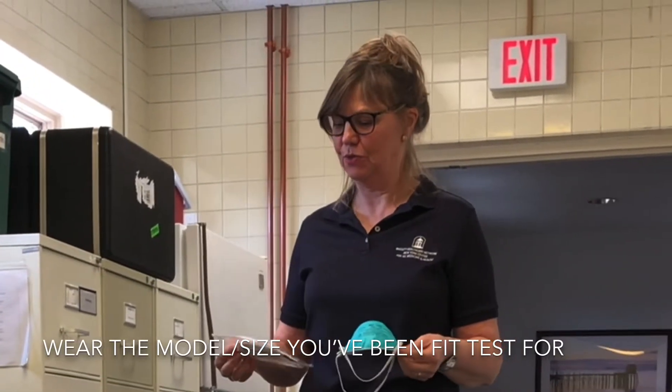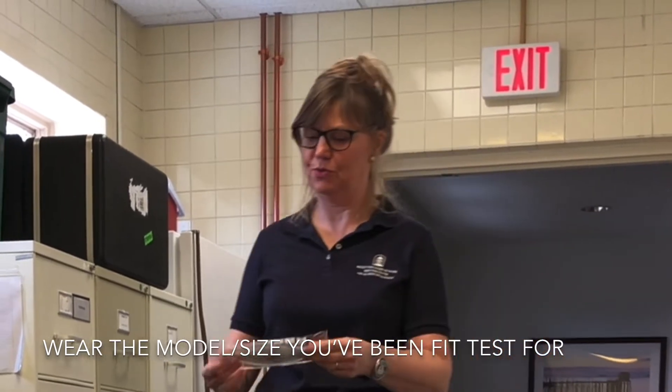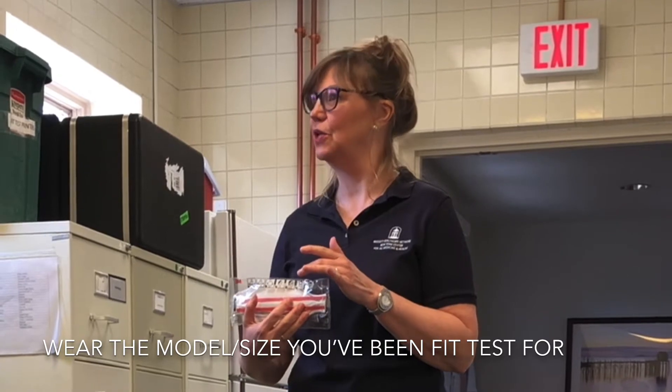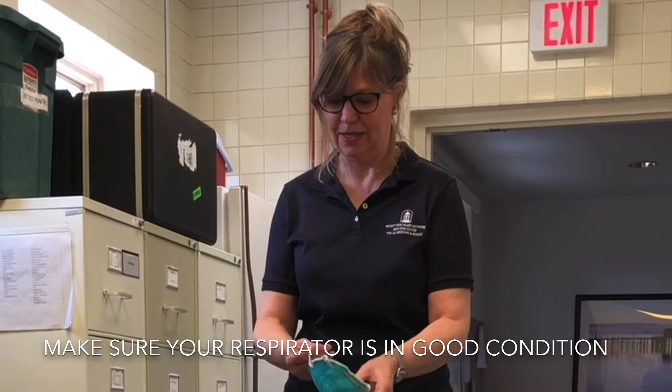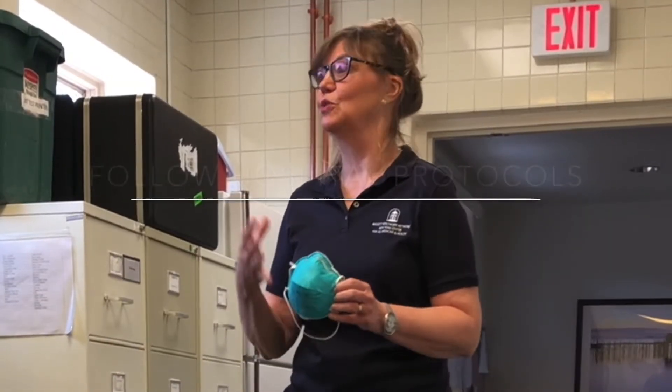Respirators do come in different shapes and sizes. We're going to be looking at these. The important thing to know how to wear it safely is to observe on that respirator itself. You'll see there how to correctly put it on and off, how to do the seal check. You want to make sure that it's all intact, that the elastic straps are in good condition. Generally, these are disposable.